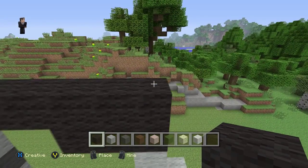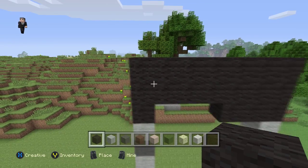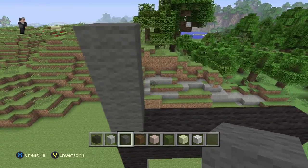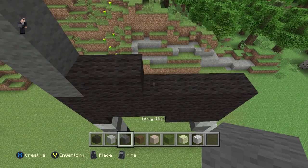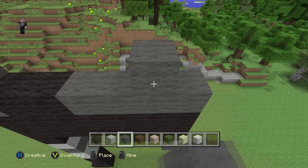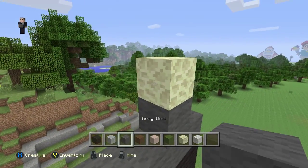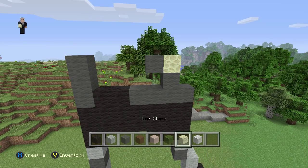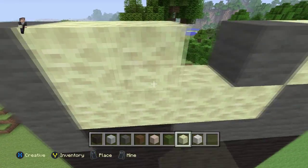Now let's go back. We're going to grab our black wool and just do another row on the top — super easy. Then grab our gray wool and place three blocks. Two black wools. Then gray wool — four blocks. Then one gray wool here. We're going to put an endstone on top and then one gray wool to the left of it. We're going to grab our endstone once again and fill this part in.